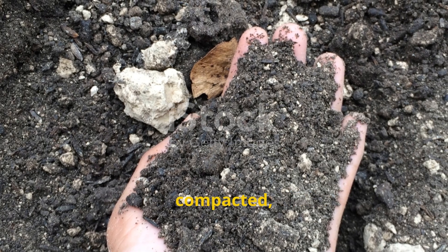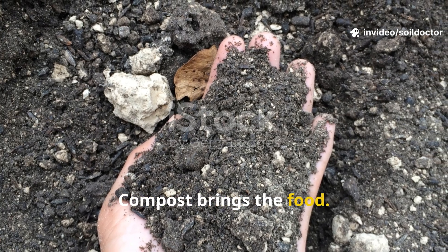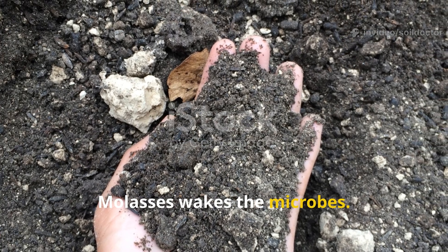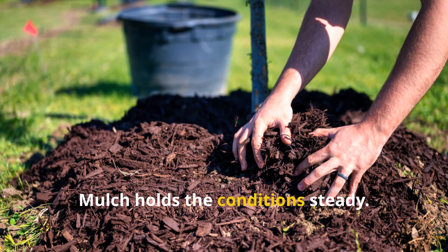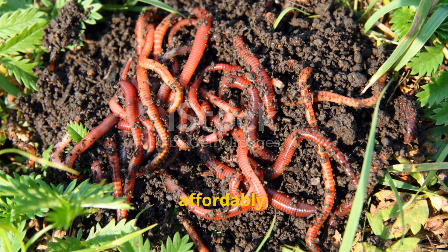If you're dealing with lifeless, compacted, or clay-heavy soil, don't overlook this method. Compost brings the food. Molasses wakes the microbes. Mulch holds the conditions steady. Together, they create a worm haven — naturally, affordably, and quickly.